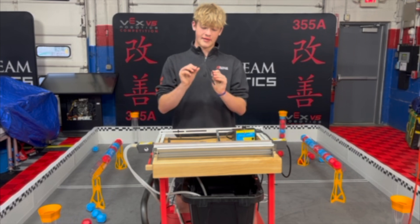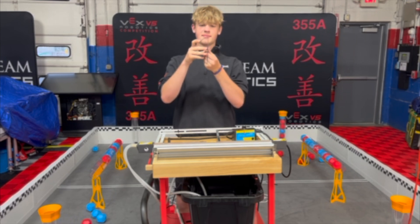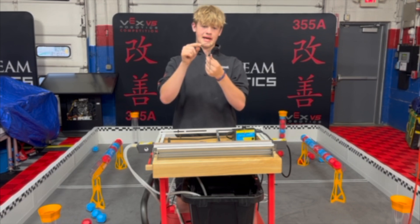Now we found that with the polycarb bender, when you hold the piece of polycarb in the position you want it to be bent to, it'll stay there a lot better than the heat gun will. Because with the heat gun, I was holding it at like a 90 degree angle, and it went back to like a 45.